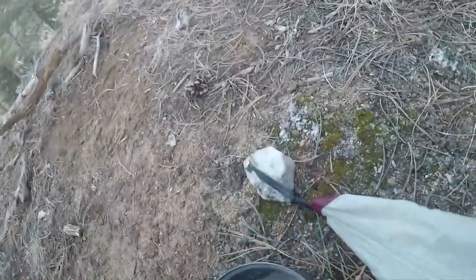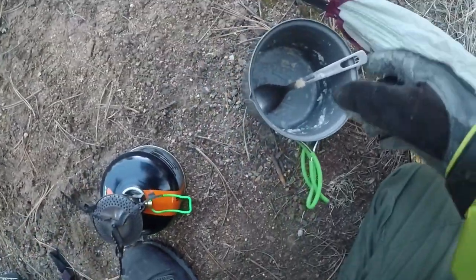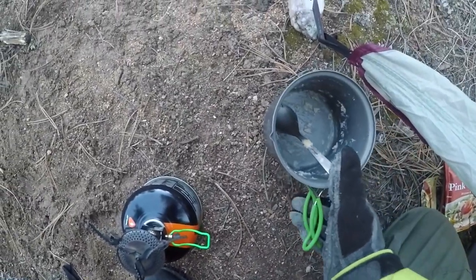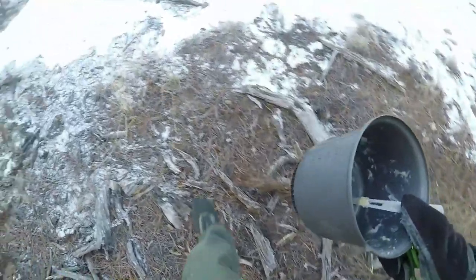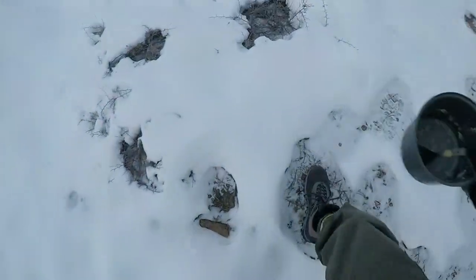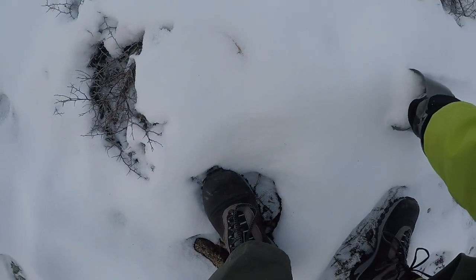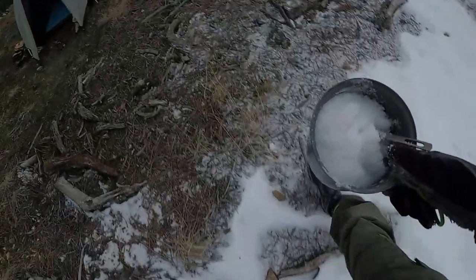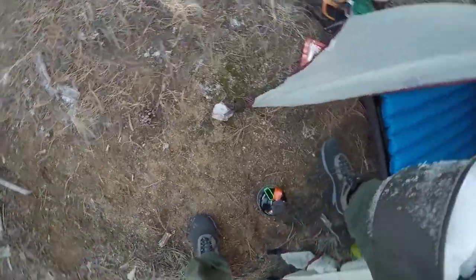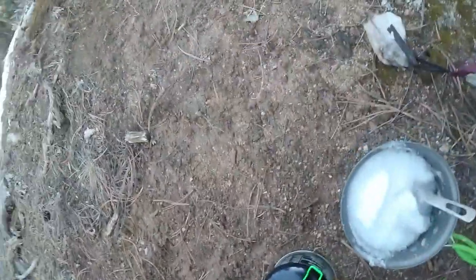Time to clean up — always leaves a little bit of shrapnel down in there. Best thing to do, especially when you're winter camping, is come out here and grab some snow, heat it up, and use that to clean the pot. That way I'm not using all my drinking water.